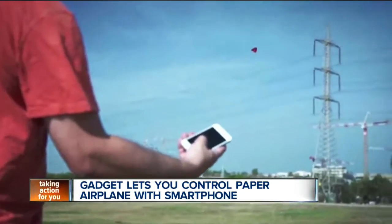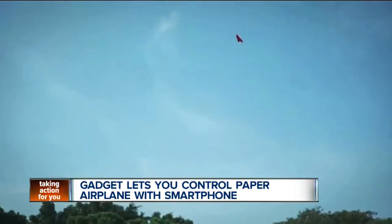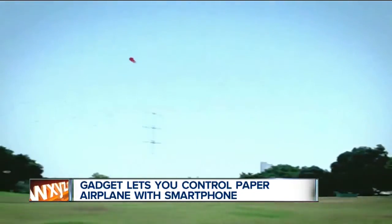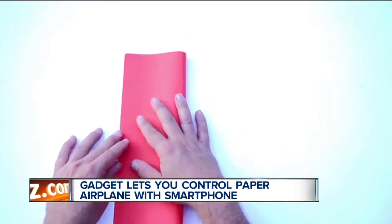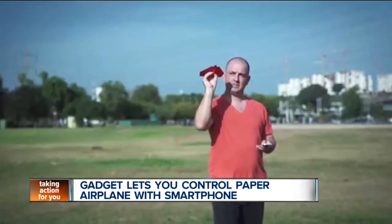The app then connects the module to your smartphone and you're able to steer the plane by tilting your phone left or right. You can also increase or reduce the throttle to go up and down. The creator of Power Up 3 says the gadget attachment is durable and crash proof, which is a good thing if your paper piloting skills aren't up to par.